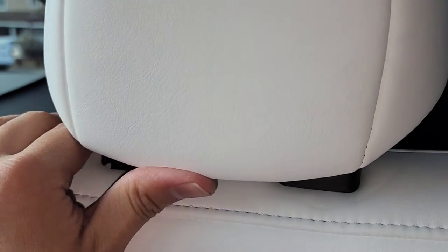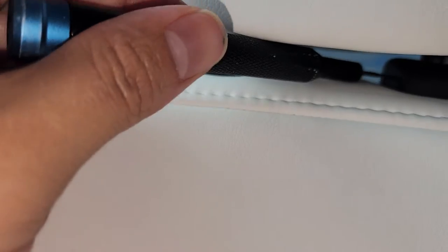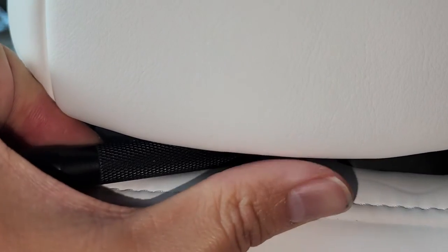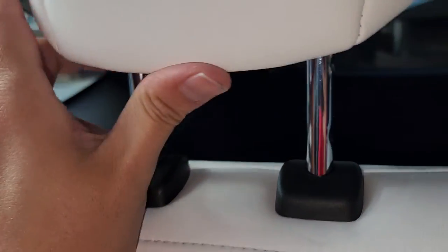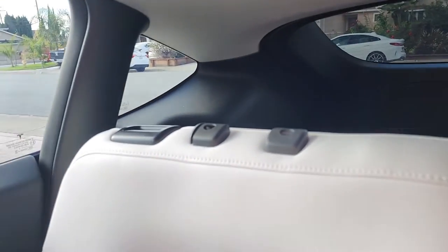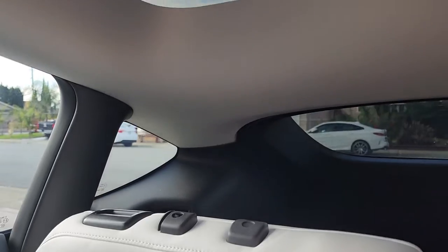Once you lift it up a little bit, let's get in there again. Push that, push that — while you're pushing the button on this side and there, you can go ahead and push it up. Then we can lift this all the way out. You do have to move your seat forward and lean the seat slightly forward, otherwise it will hit this part here.